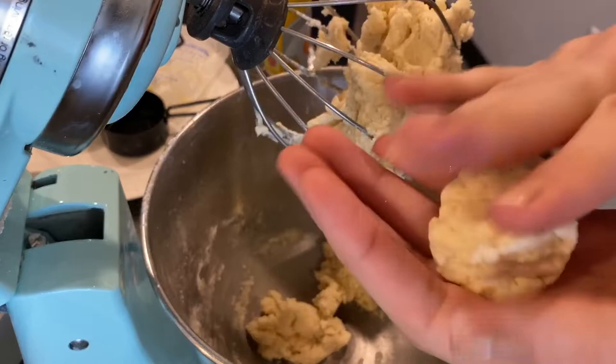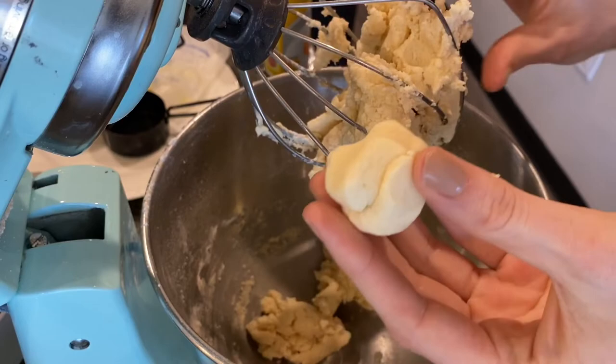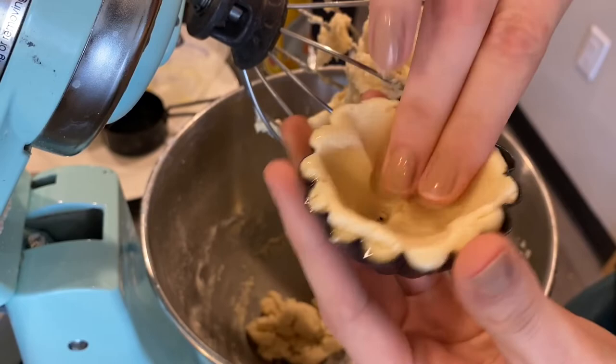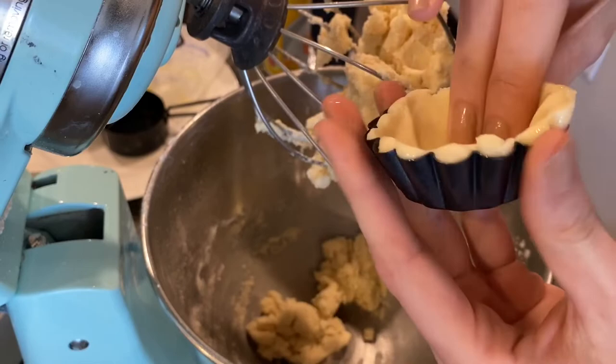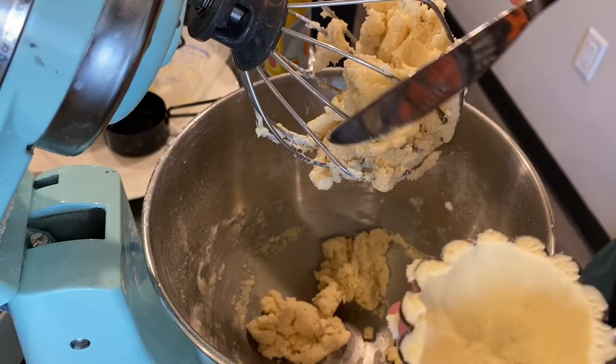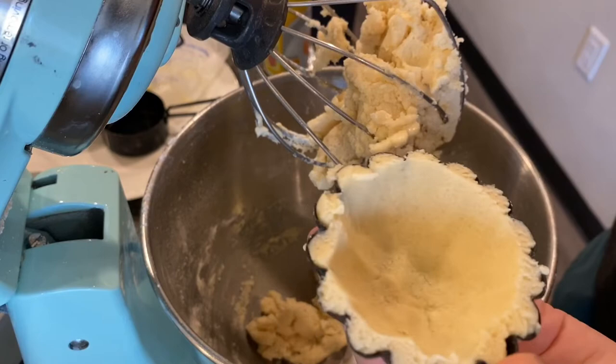I'm taking one of my little tartlet pans and forming the dough just with my hands, pressing it into about an inch tall — maybe a little more — figuring out what works for the tart size I have. I press it down and around with my fingers, then grab a knife to smooth off the top edges. My oven is still baking the brownies, so I'll put these in the fridge so the butter can firm up and they don't expand too much while baking. When I'm ready, I'll bake them at 325°F for about 20 minutes.